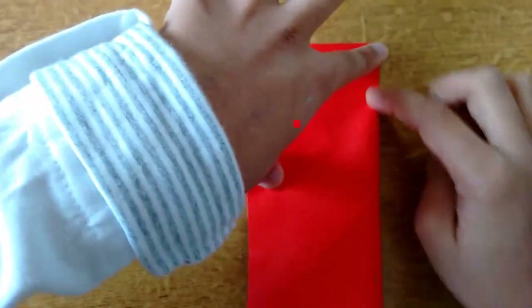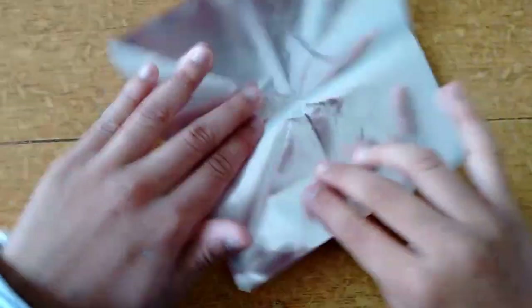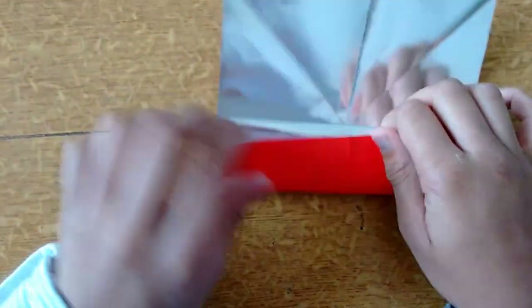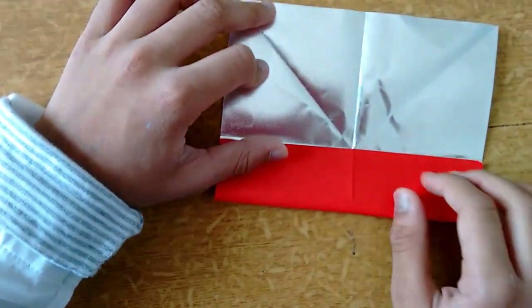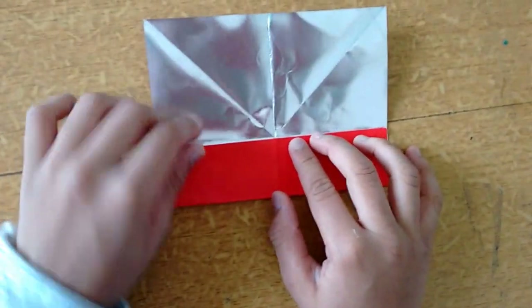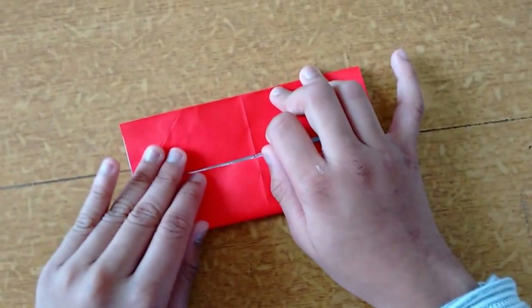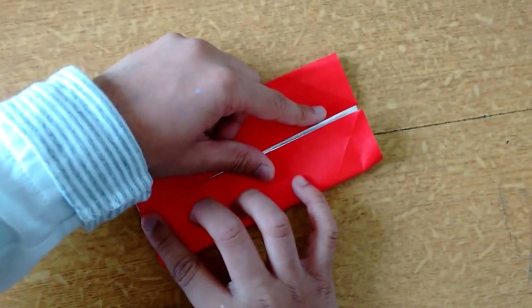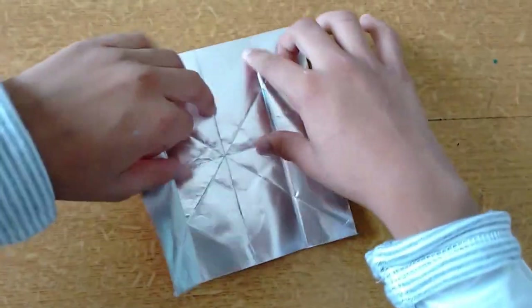Okay now you have something like this. Take this and fold it into the midline and crease. Now do it on the other side also and crease.